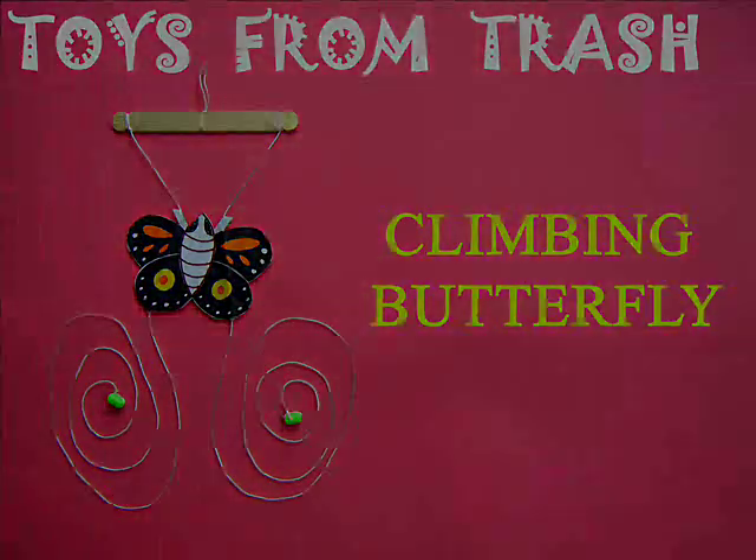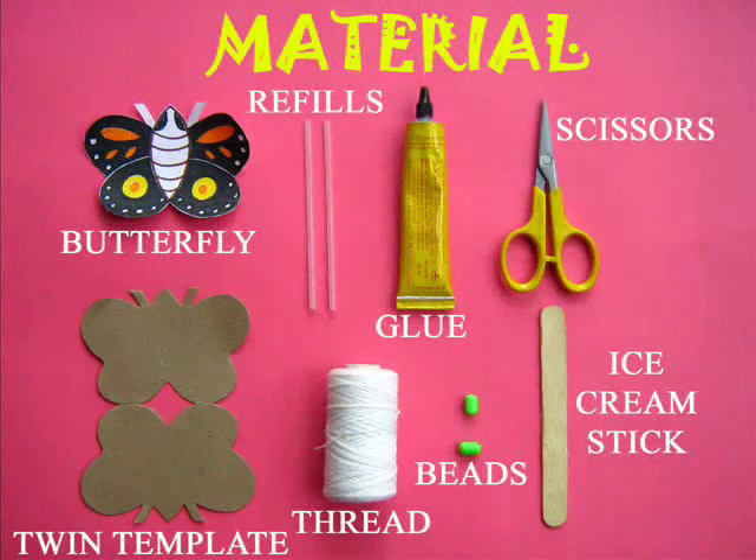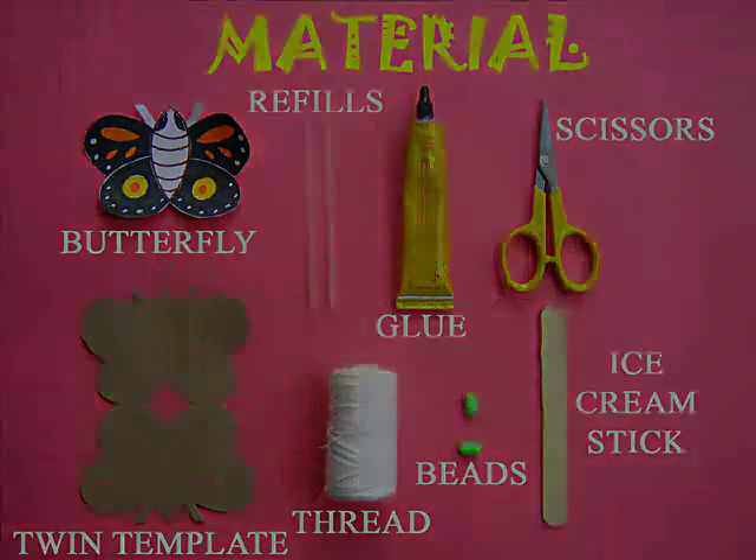This is a very beautiful climbing butterfly. For making this you require some card sheet, two refills, glue, thread, and an ice cream stick.